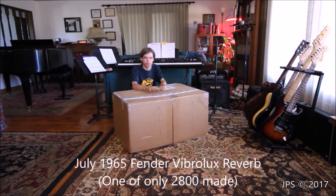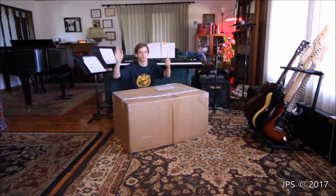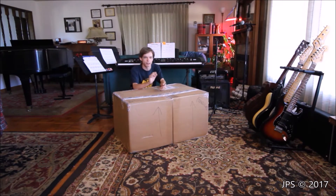What makes this one really, really special is that this one has never been gigged, it's never been used on a live stage, it's never had people just abusing it. It's been in a closet its whole entire life and it's just never been played.